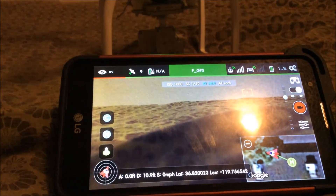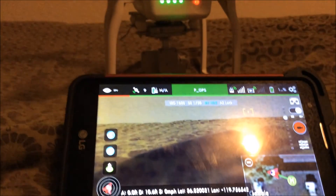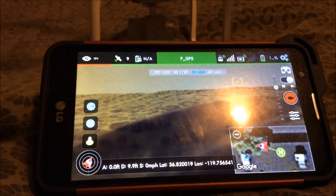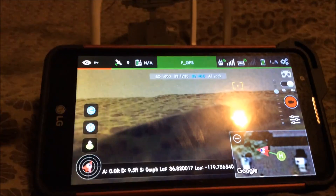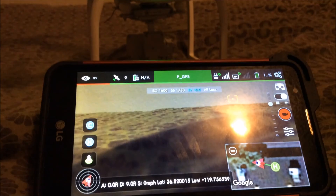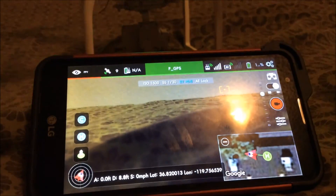What's up guys, this is Chris here with On The Fly, and I'm going to show you guys how to shoot 1080p 60 frames per second on your Phantom 3 Standard. The Phantom 3 Standard normally only lets you shoot 1080p 30 frames per second, but if you have the Litchi app you can shoot 1080p 60 frames per second, and I'm going to show you guys how to do it right here.